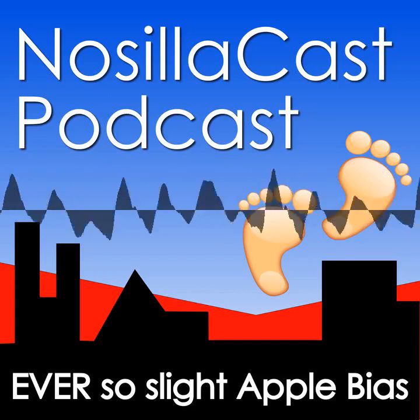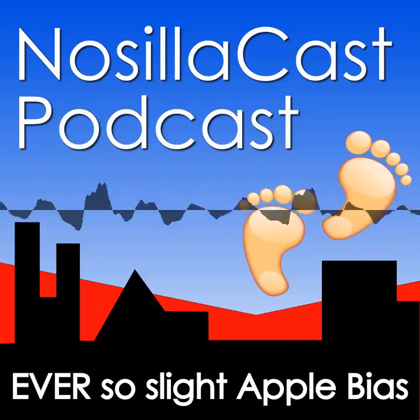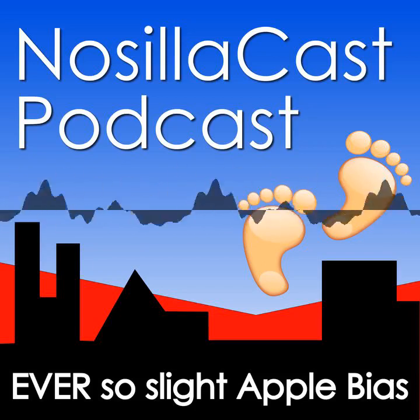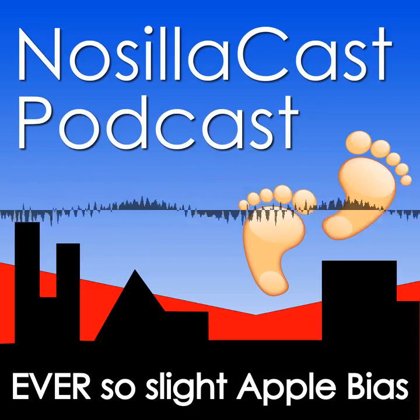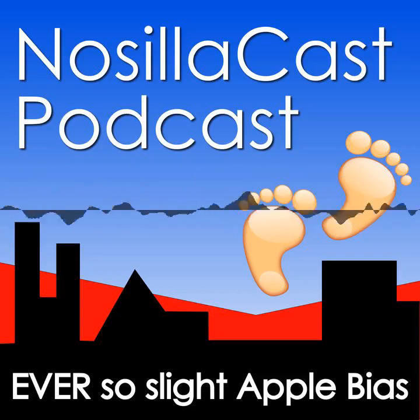Join the Slack community at podfeet.com/Slack to talk to Alison and the other NosillaCastaways, including Marty. Support the show at podfeet.com/Patreon like Wabbit Magic, or with a one-time donation at podfeet.com/PayPal. The next live show will be July 30th — there is no live show next week due to Mac Stock. Head to podfeet.com/live on Sunday night at 5 PM Pacific time to join the friendly NosillaCastaways. Thanks for listening and stay subscribed.